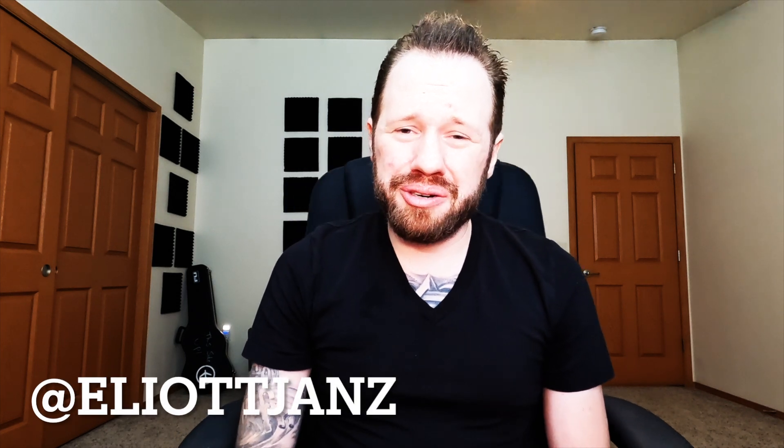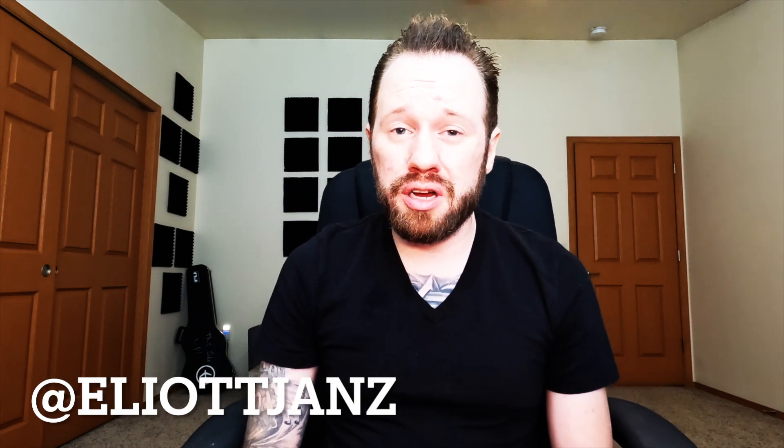Hey guys, Elliot Chance here, and today we're going to talk about the Q-Jack from Analysis Plus. Now if we look at the design of what's actually in your guitar, this is roughly 60 years old — they're using 60-year-old technology in guitars that are made today. I don't know about you, but I want to upgrade.